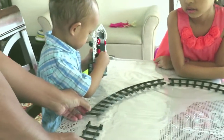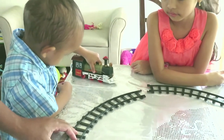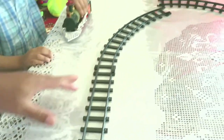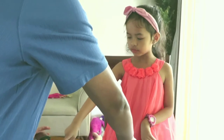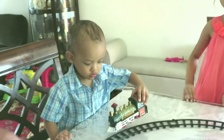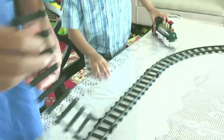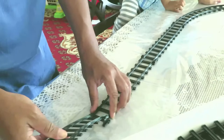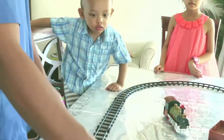He likes to put the train on the track now, but we need to make sure the track is all set before he can put it on. So I'm just gonna put this. I like this one. They kind of don't hook together yet. Honey, do not put this in there yet, okay? We're just gonna have to put the track first. Yeah, this looks like... I think we need to make it smaller.